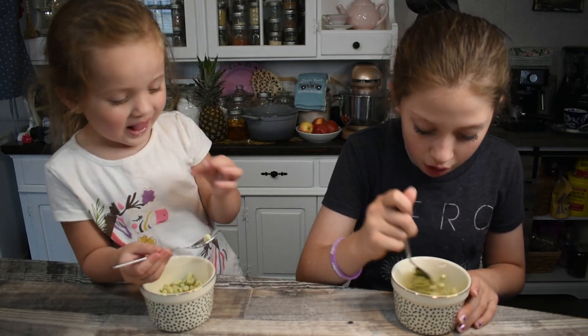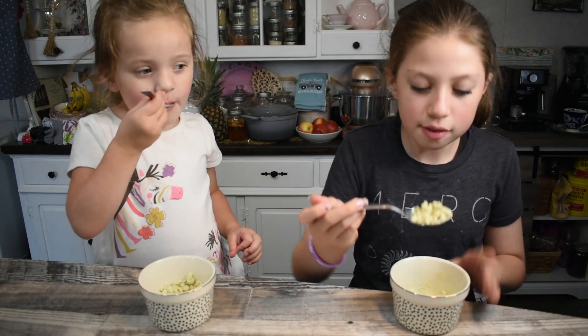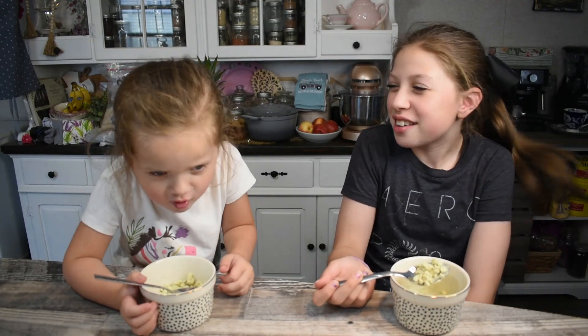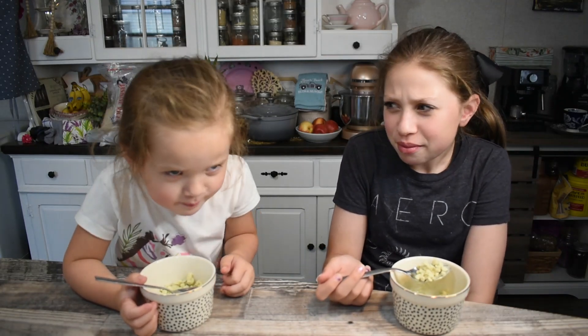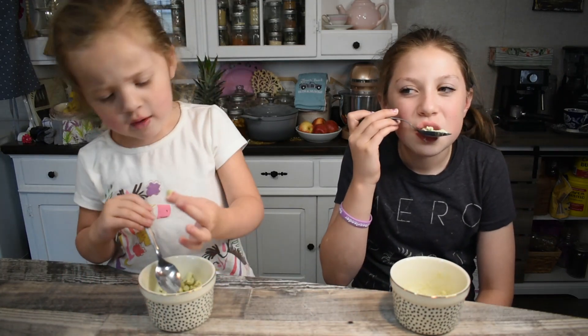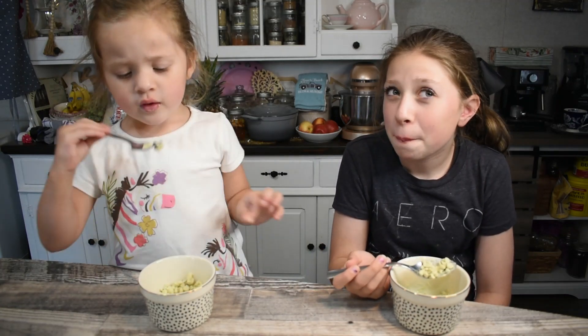What do you think, Bruce? You like it? Yeah! Ten out of ten. Oh my god, the big one — I just finished this one!